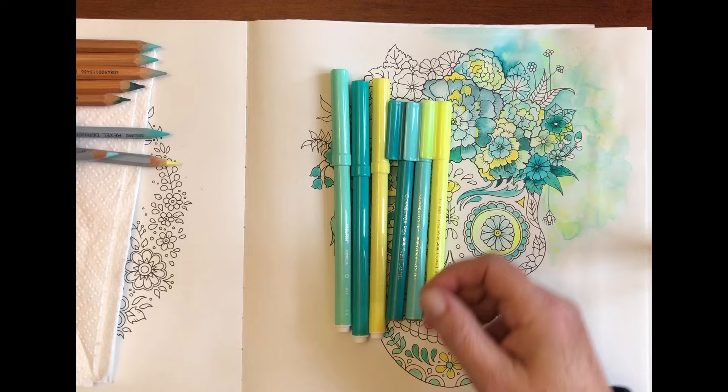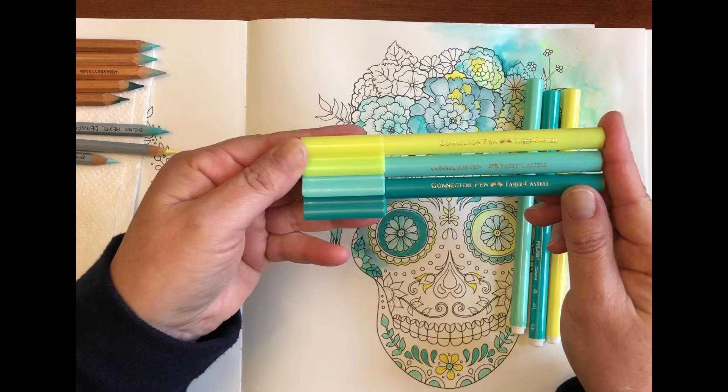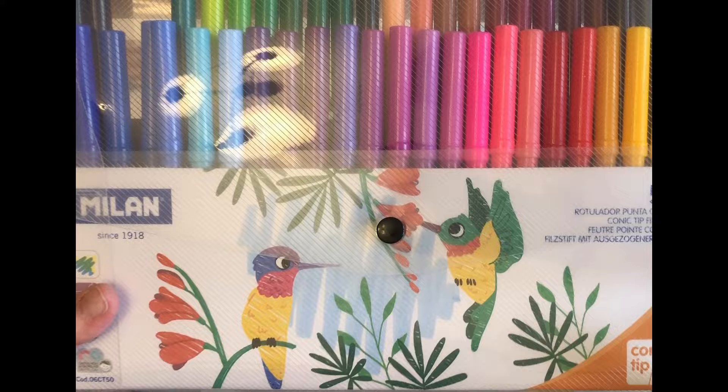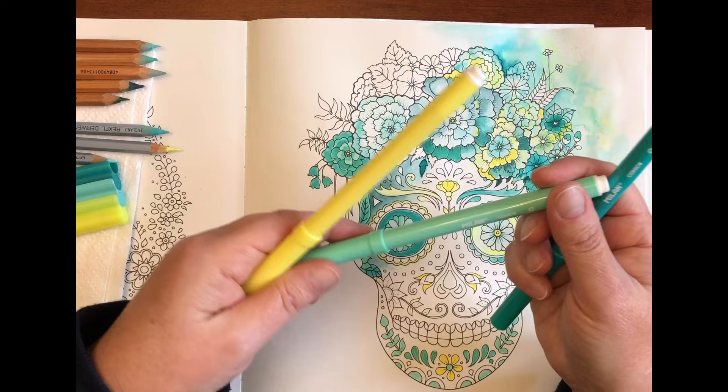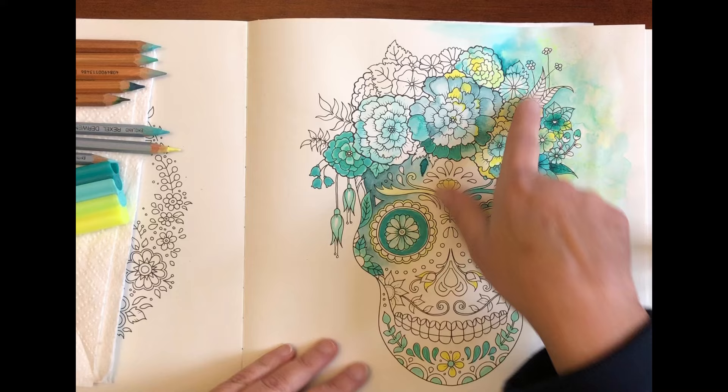I used the Faber-Castell connector pens on camera, and since I did the video I've purchased this packet of Milan water-based markers, a set of 50. They're very much budget student grade felt tip marker pens. They have a nib really similar to the Crayola super tip nib, and I've used those three colours around the page just down here and some of the flowers before I started to film.